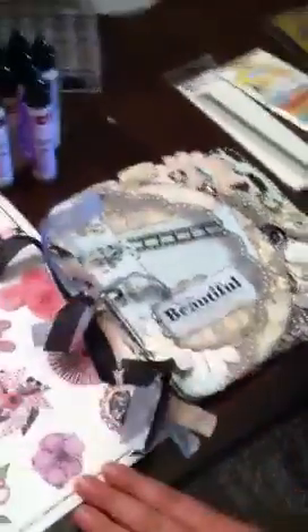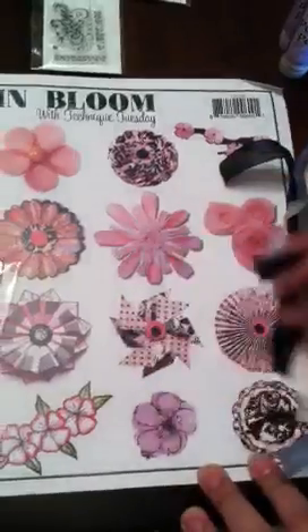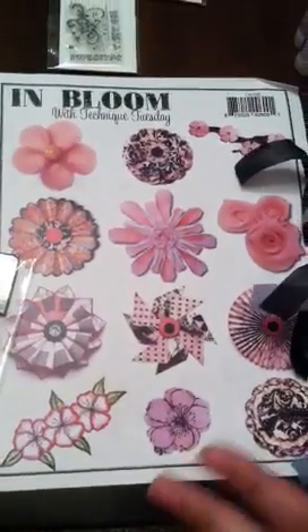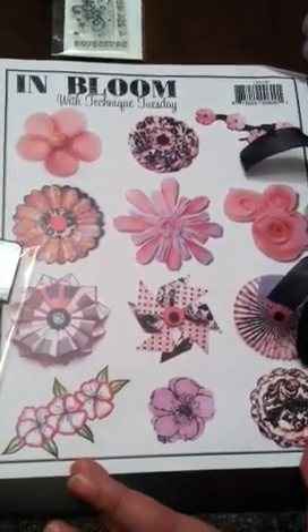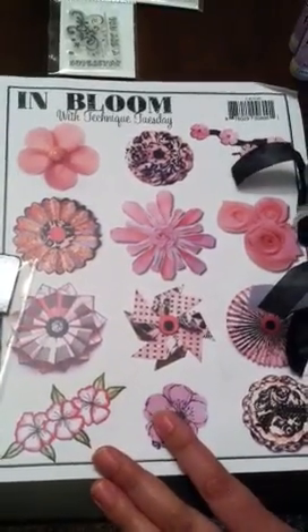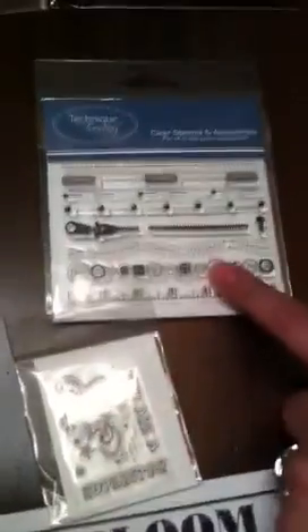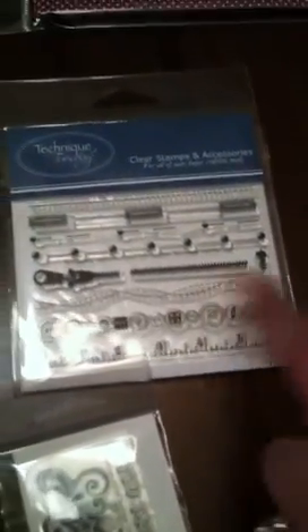I also got a stamp, and then I want to take you over here. I did a couple of classes with the community and with Technique Tuesday — I learned how to make a whole bunch of flowers. Some of you have been requesting some of these, so when I get it down a little bit more, I will do some videos on these. And then I went to their booth because they had a free gift with purchase, and I made a purchase of some little sewing stamps that are really cute.